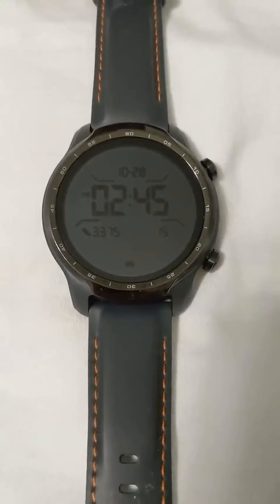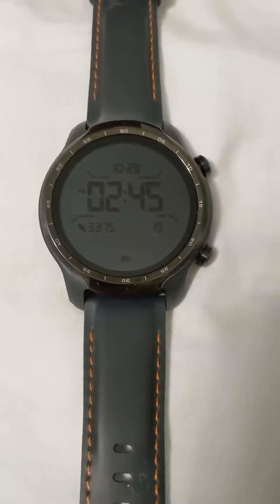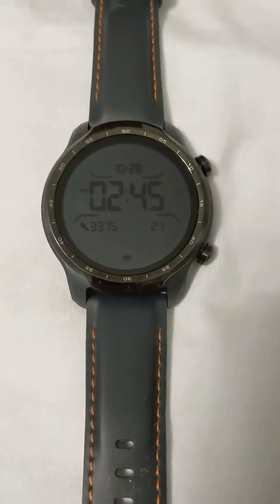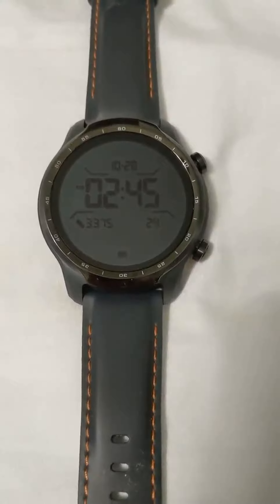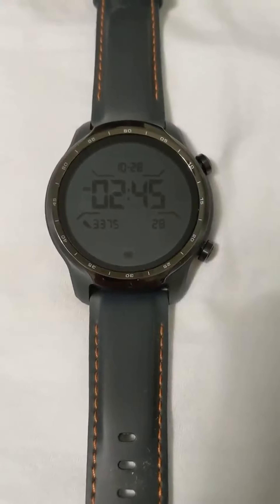You can see some basic information on here right now — date, time. I do like that when you're tracking an activity, it'll show more information: your heart rate, the distance traveled, your pace in minutes per mile, and all that.